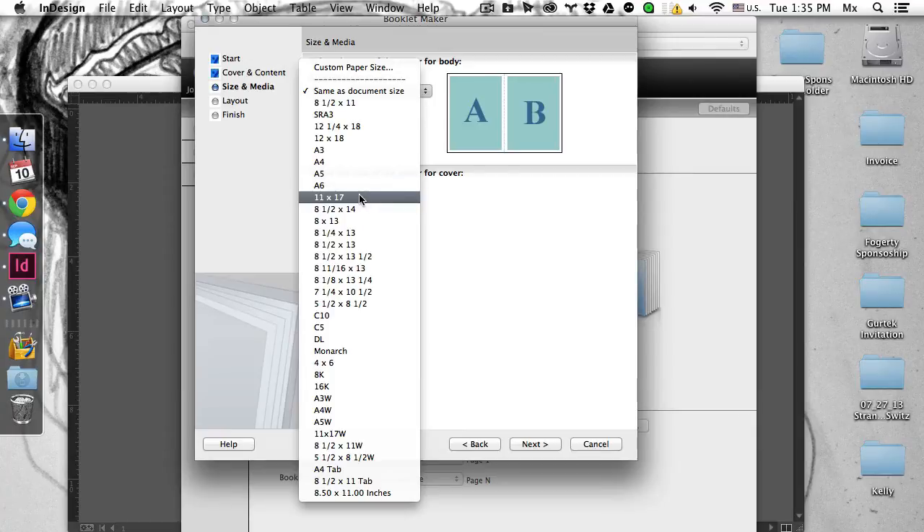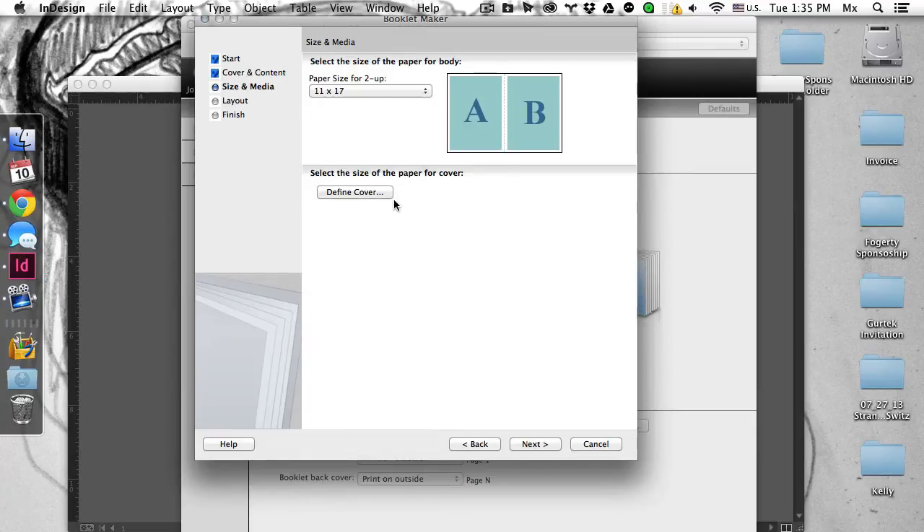Document size, since I'm printing to 11 by 17, obviously that's where it goes. Define a cover — don't need to do that. Next.